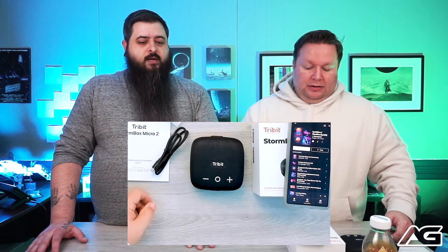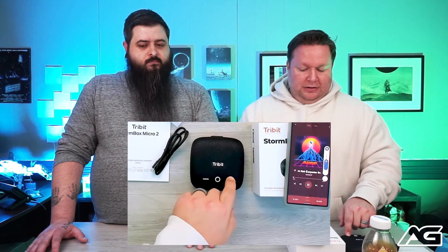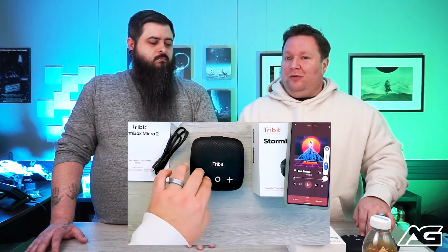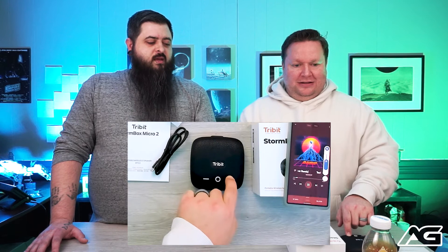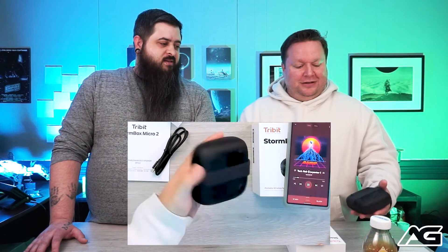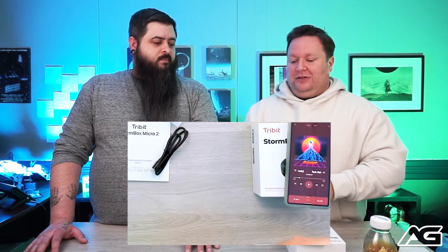I'll hit play and see if it's connected — here we go. We're in a studio office suite, so we have neighbors, but I'll turn it up briefly. Right there — that's about 60% volume on the phone, not even full blast.